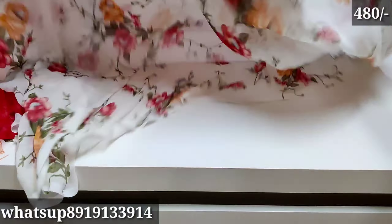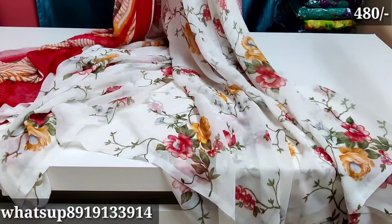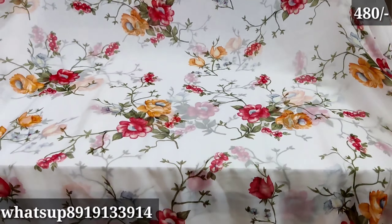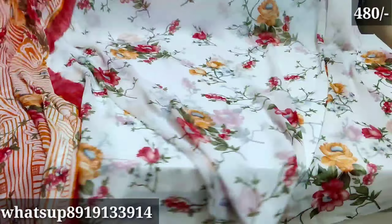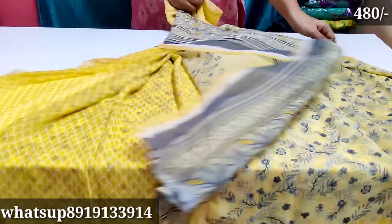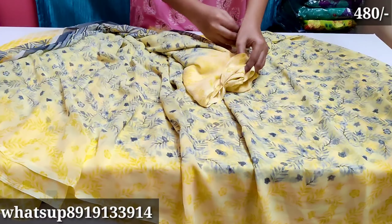It is a light color but a decent color. The next one is a white and red combination with a lot of color in this design. It is a blouse with red color. Blue, red, pink, orange — it is a total of 4 colors. It is a very comfortable color. The next one is yellow color. It is a gray color.